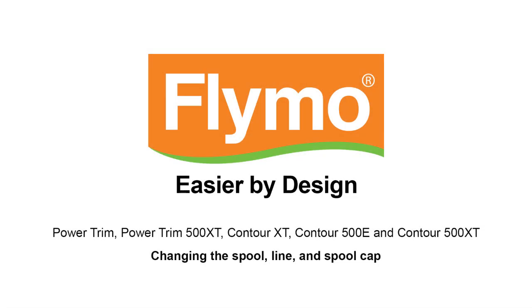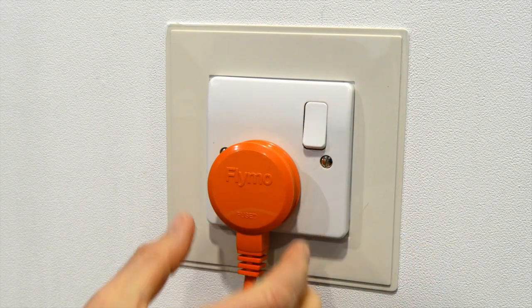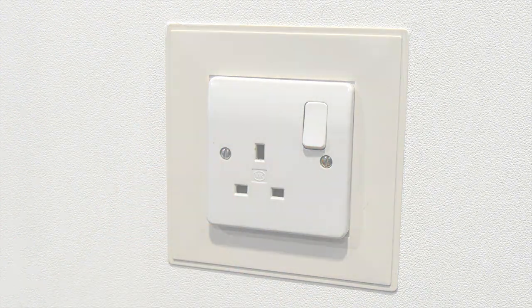Follow these instructions to change the spool, line and spool cap of your Flymo trimmer. First, ensure that you have disconnected the product from the mains electricity supply.